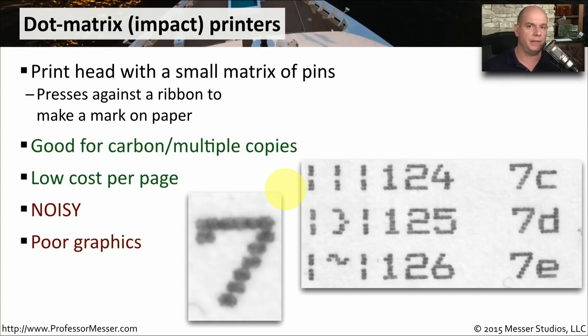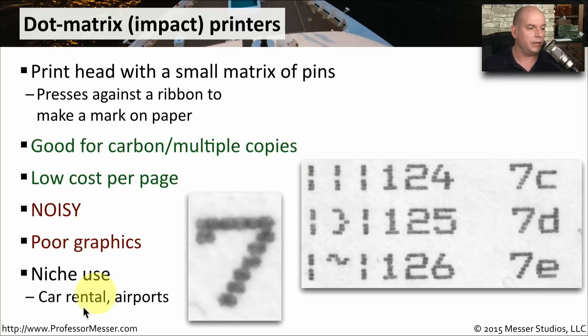Also, the graphic capabilities are very poor compared to other kinds of printers. This is really designed for printing text on a piece of paper. Interestingly, you'll find impact printers being used in very niche environments like car rentals or airports, where every time you're on a plane or renting a car, they printed out a lot of information directly from a dot matrix printer.